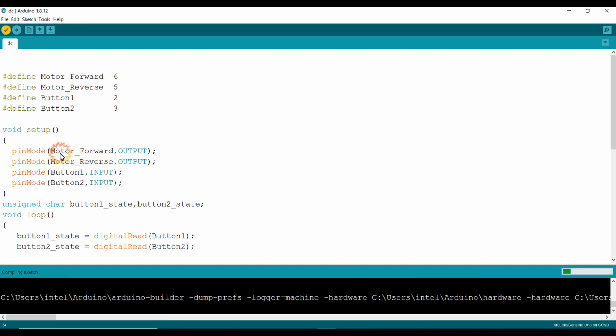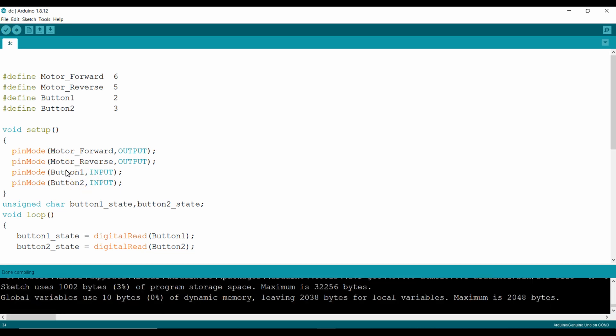Now I am compiling the sketch. I am connecting the Arduino UNO to my PC through the USB cable and uploading the sketch using the upload icon.